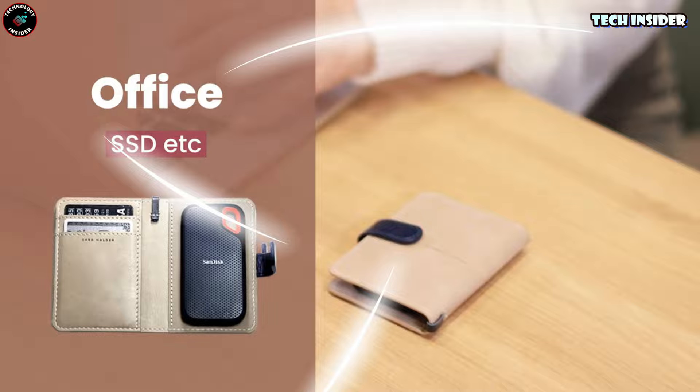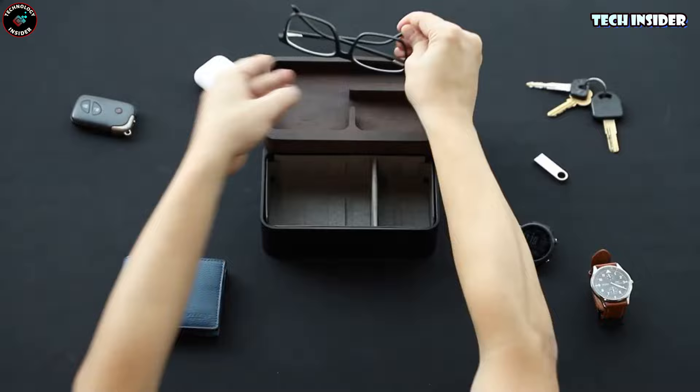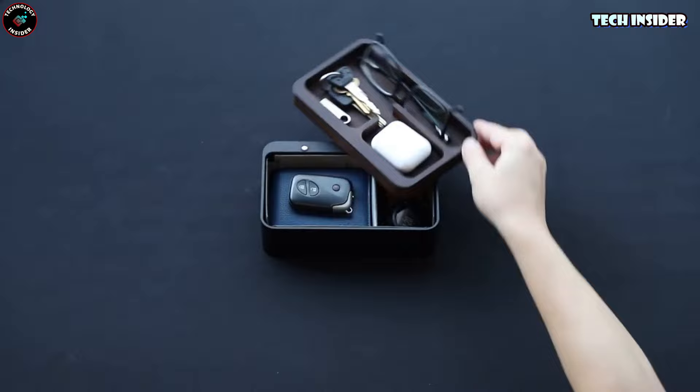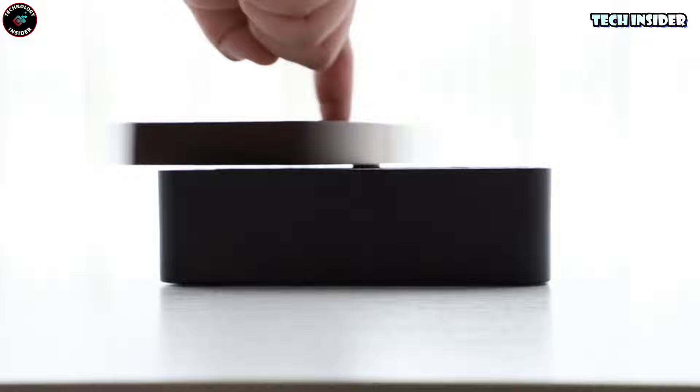This desk organizer is more than meets the eye — it's almost like a fidget toy itself. The lid has this magnetic spin that's so satisfying you might just keep twirling it. But beyond that, it's a lifesaver for your daily stuff: keys, wallet, glasses, earphones — they all find their place in its compartments. You can set it up however you want with the included dividers, and both color options are winners.